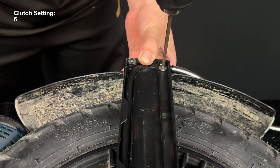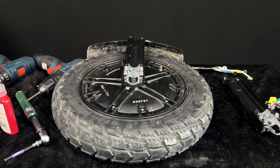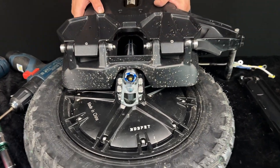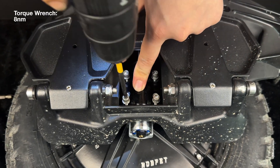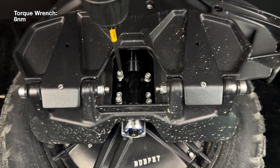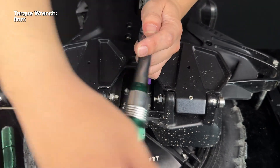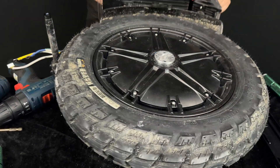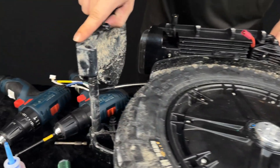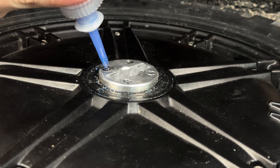Reinstall the two screws located at the top of the motor cable holder. Reinstall one of the side panels, making sure the suspension does not sit on top of the suspension base. Reinstall the rear mudguard and make sure it fits into its limiting latch. Reinstall the axle block, and reinstall the axle block on the other side while applying Loctite.